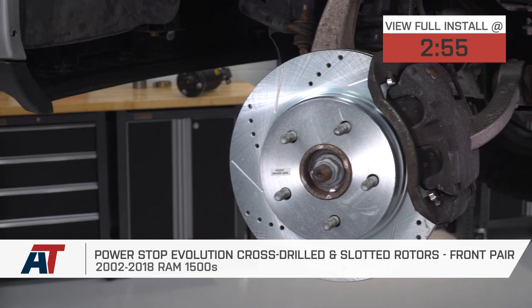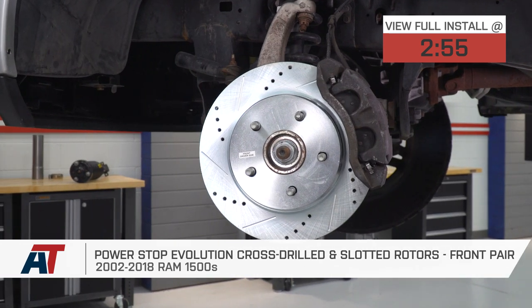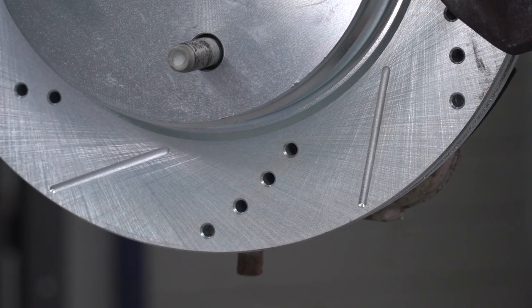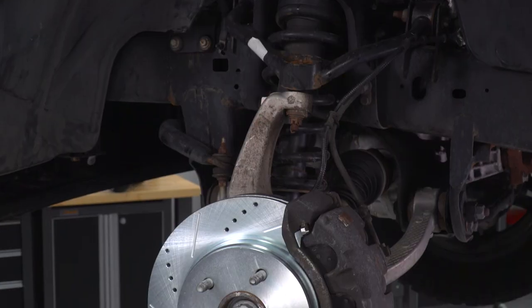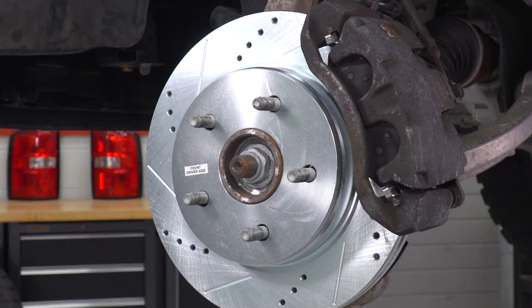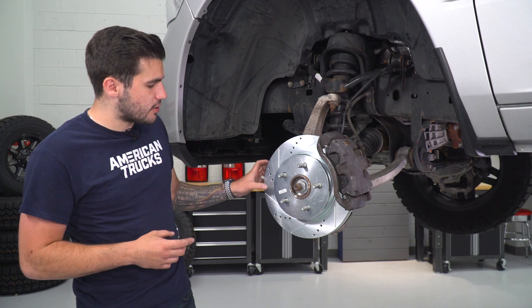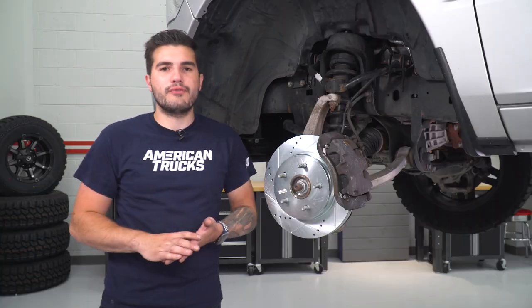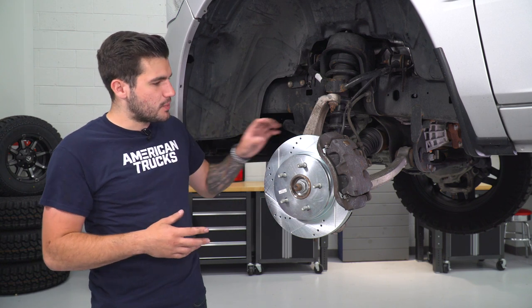It's gonna be good for the guys out there who are daily driving their truck who really wanna put that stopping power back at the front end. A set of cross-drilled and slotted rotors like this is not only gonna keep up with your factory-style rotors as far as quality is concerned, but it's gonna take cooling and heat dissipation a little bit further, which definitely improves that stopping power. The cross-drilled holes in that pattern allow for cooling to get through and heat dissipation to escape, keeping that surface cool so your brake pads have more solid contact. The slots allow surface dust, debris, and any nonsense you don't want on the surface to escape off the brake pad and rotor surface, which also helps with stopping power.